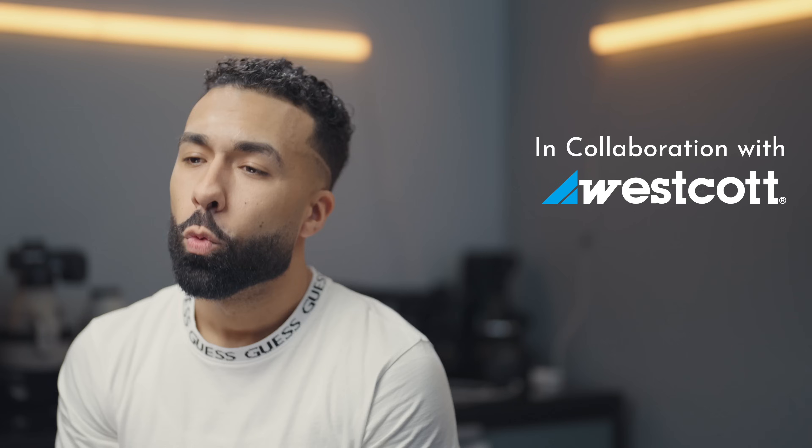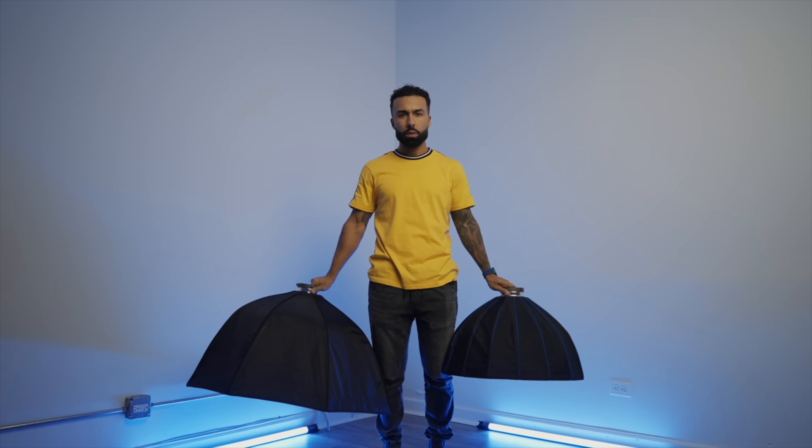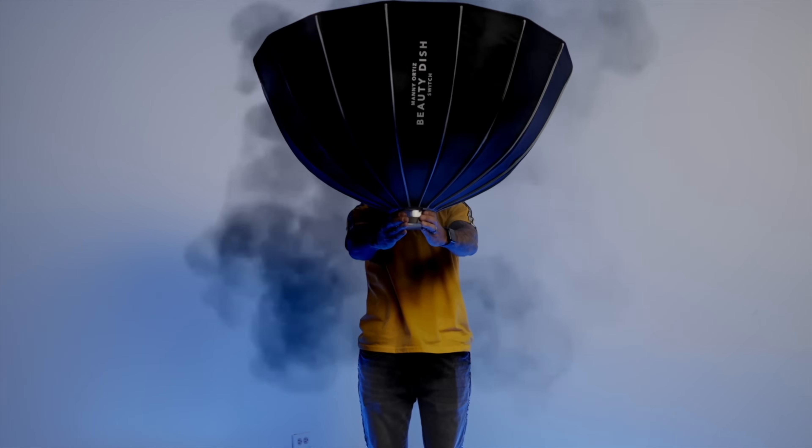I haven't slept in about a whole week from the anxiety thinking about this moment right now. With the help of Westcott, I was able to combine the best features from my two favorite modifiers in the world to create what I believe is the most versatile modifier in the entire world. Introducing the Manny Ortiz Beauty Dish.